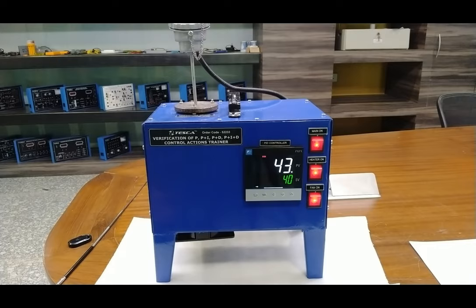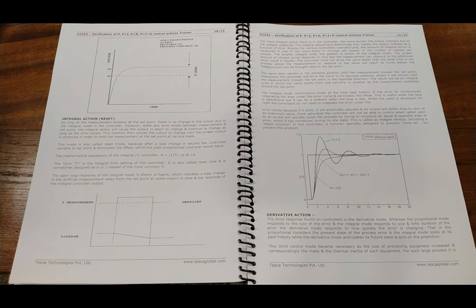Now we will study about the integral action — also called the reset action. As long as the measurement remains at the set point, there is no change in the output due to the integral mode. However, when any error signal exists between measurement and set point — whether higher or lower — the integral action causes the output to begin changing and continue to change as long as the error exists. This function causes the output to change until the proper output is achieved to hold the measurement at the set point under various loads. This mode is also called reset mode because after a load change, it returns the control variable to the set point, eliminating the offset that plain proportional control would leave.